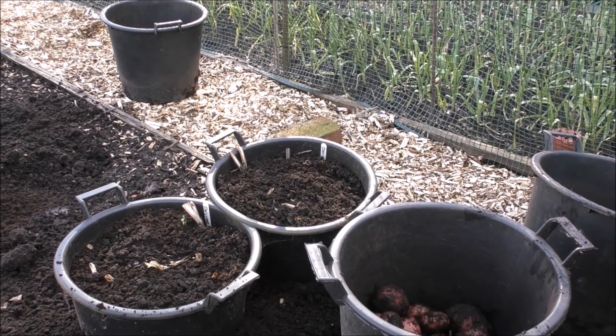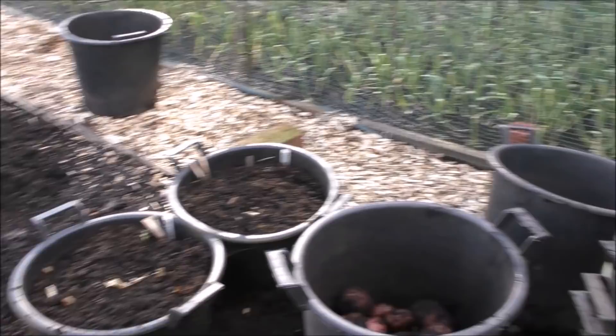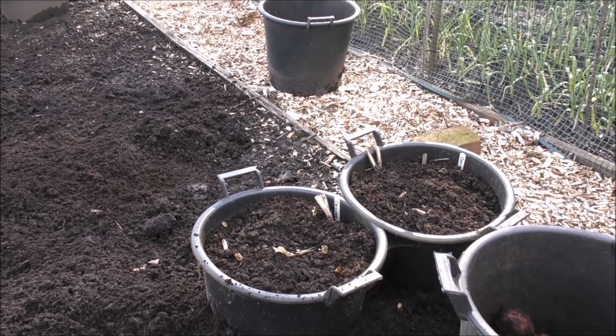Down here we've got about twenty-odd pounds of Maris Piper and I've got two more buckets to go. I'm emptying all the compost into this bed. I'm going to clean these buckets because these are going to be the ones I use to do my first earlies. I've got a stack of others there but I need to get this bed started. Let's see what's in these buckets here.